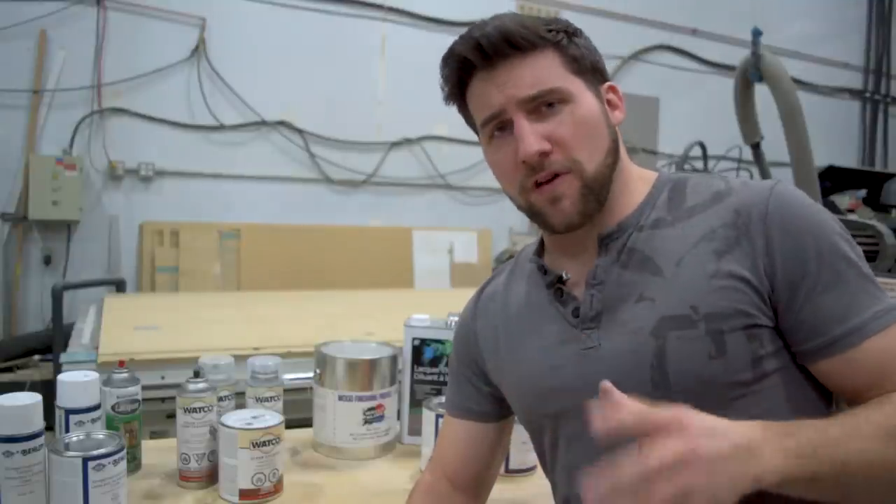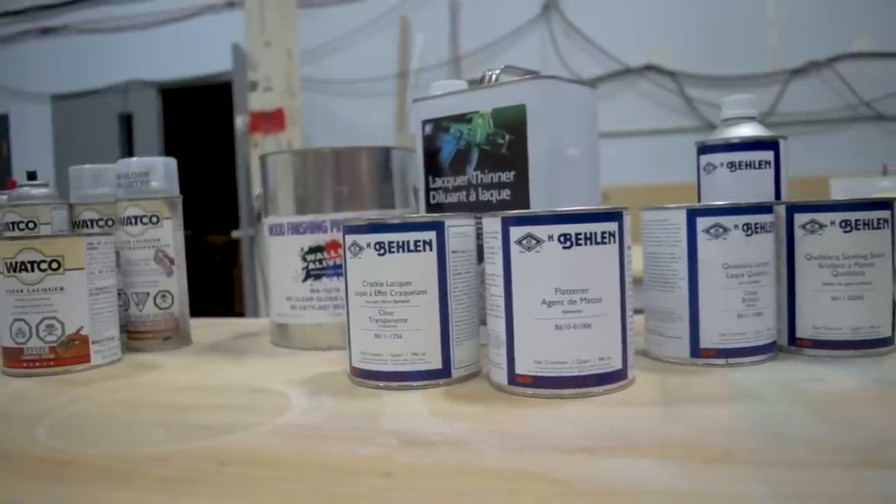Catalyzed lacquers are a bit of a different story, but your general nitrocellulose, acrylic, that kind of stuff — your standard lacquers that you find — there seems to be a misconception here that I think needs to be cleared up. They don't cure, they just dry.